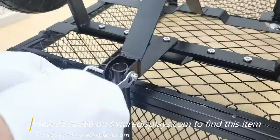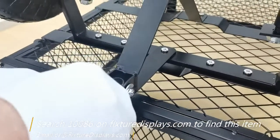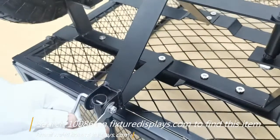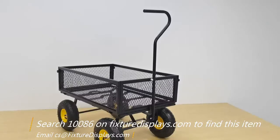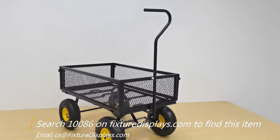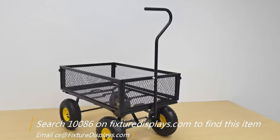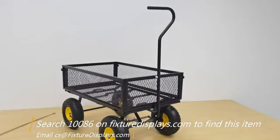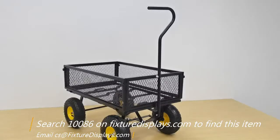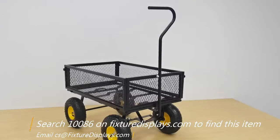If in a season you no longer use the cart and want to knock it down, you can easily remove the handlebar for storage, and the carriage — the box section of this cart — itself folds down.